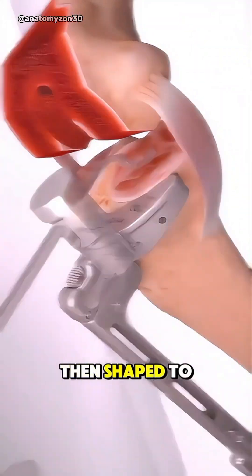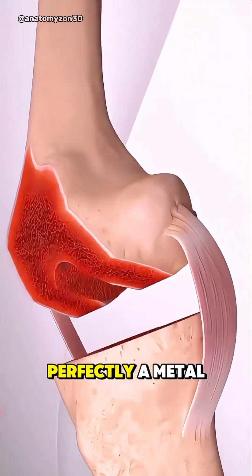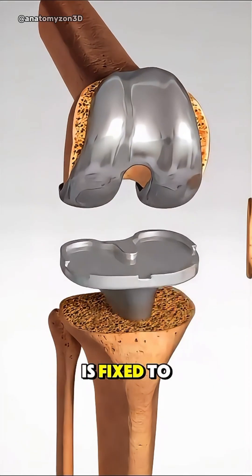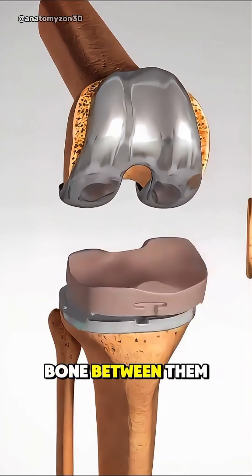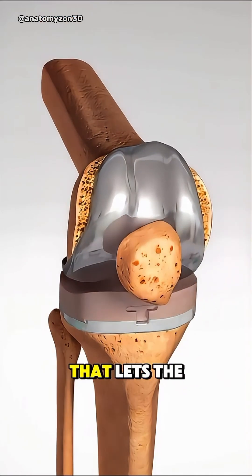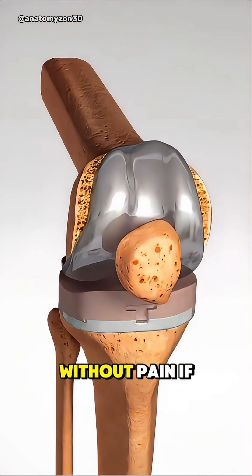These areas are then shaped to fit the new implants perfectly. A metal component is attached to the end of the thigh bone and another metal piece is fixed to the top of the shin bone. Between them, a smooth plastic spacer is inserted to create a gliding surface that lets the knee bend naturally without pain.